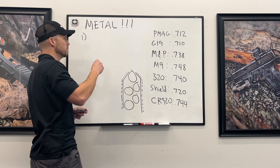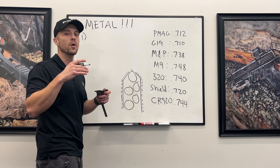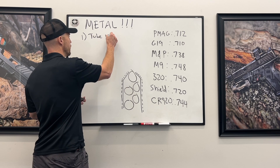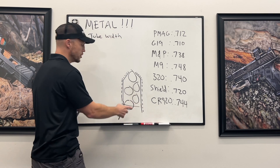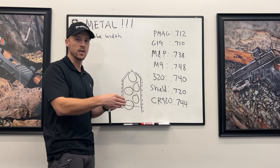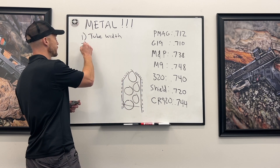There are four or five things that will impact the total capacity of a double stack magazine. The first one is tube width — that's the dimension from side to side. A single stack magazine has less capacity than a double stack, so you want as many rounds as you can from side to side. Tube width is one factor.